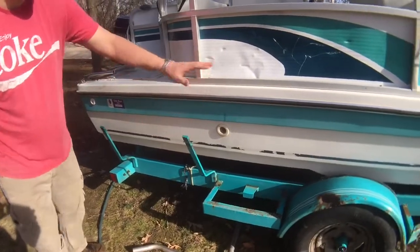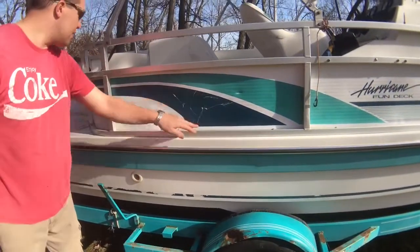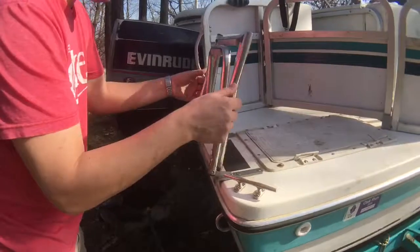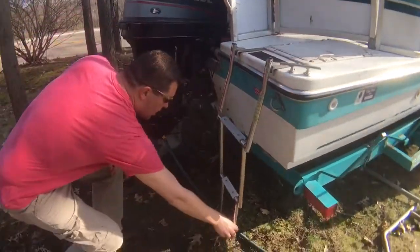Graphics on the side of the boat are so-so. It's got some dents in some of the aluminum, but it's all intact. I've got a ladder on the back here. It's got a couple little dents right there, but it looks like it still works properly. Holds down nice and deep.